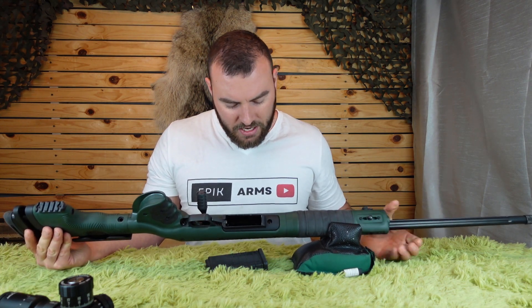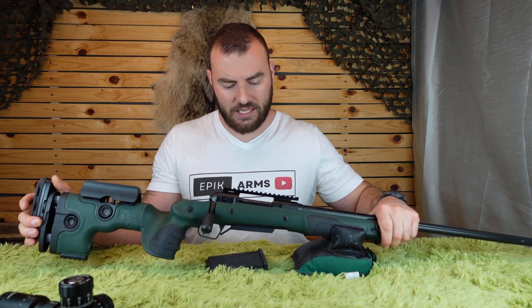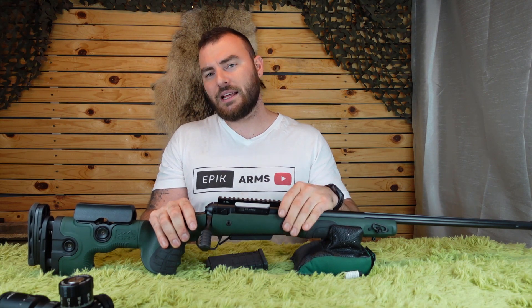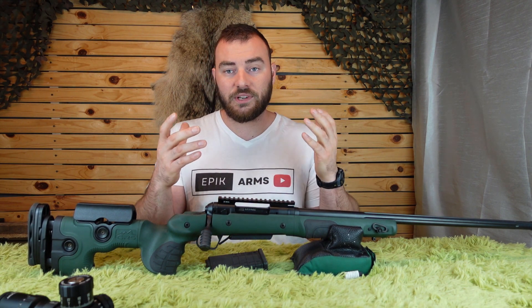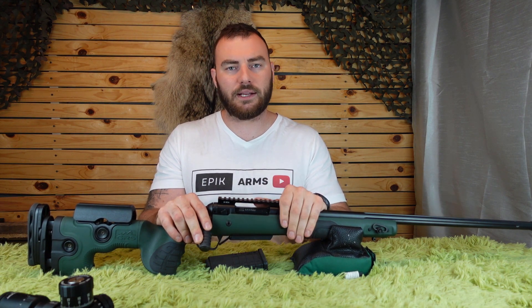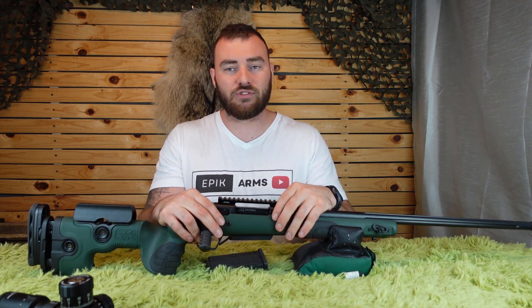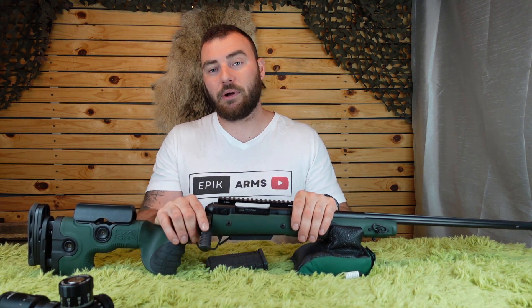Dropping my Savage 110 action into this, one thing I did notice is that it doesn't have an integrated mini chassis or anything. I'm assuming that's largely mitigated by the fiberglass-reinforced plastic, so it's probably not necessary. I didn't notice any opening in groups with this rifle — it shoots nicely and there were no negative changes from putting this stock on it.